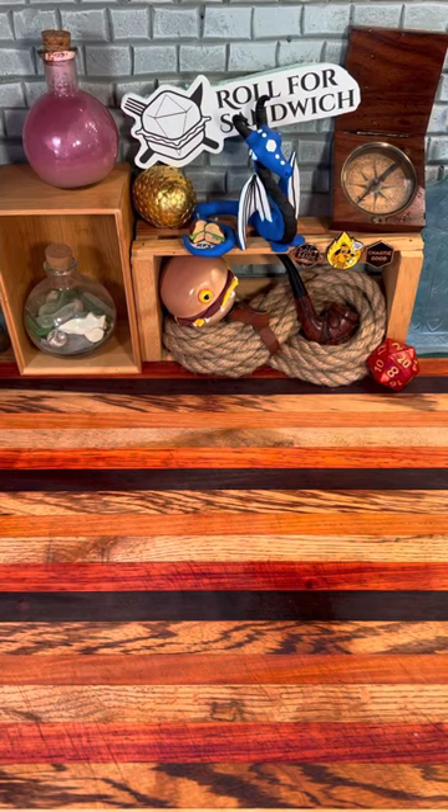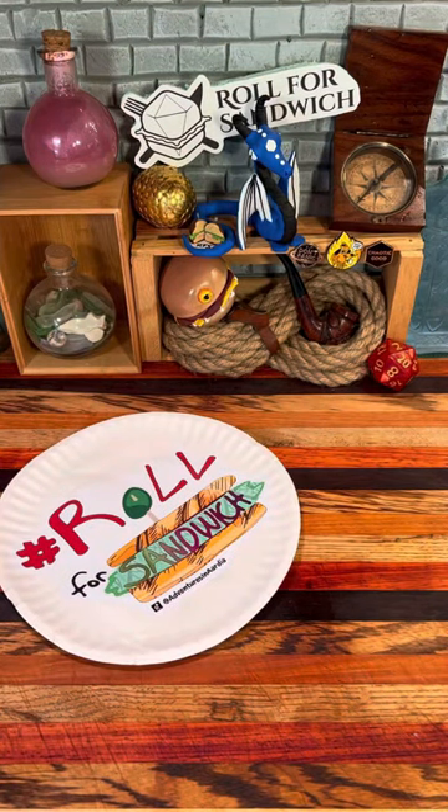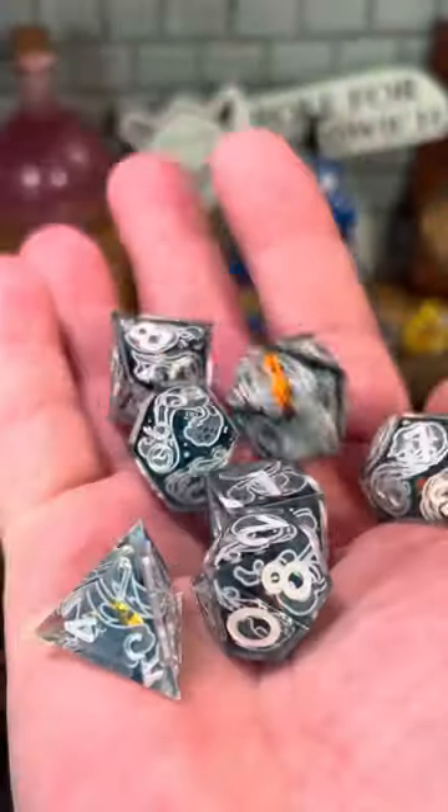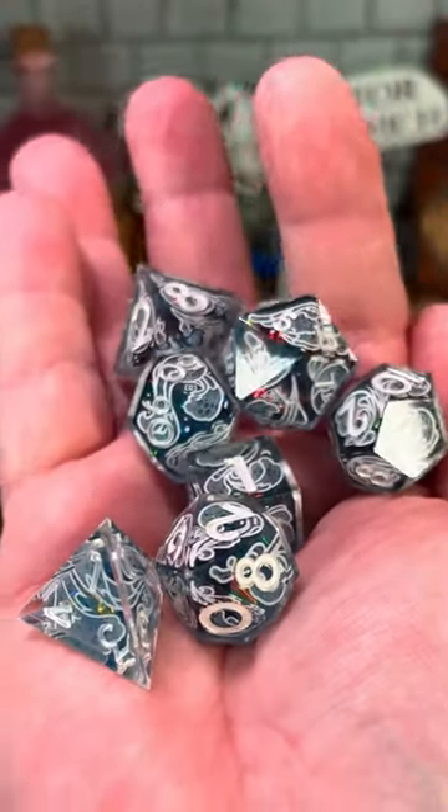Good afternoon D&D, TikTok and beyond, and welcome to Roll for Sandwich, the series where I let fate decide my lunch. Today I'm going to be using these water dice from Dispelled Ice that I got from their recent Kickstarter.